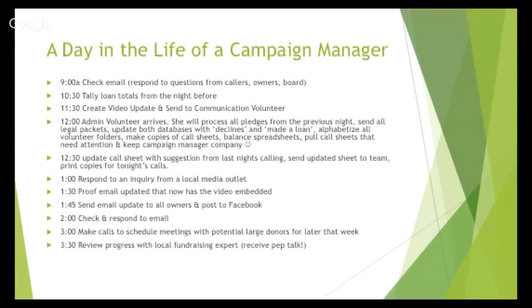It's a 12-hour day. I started at 9 a.m. You'll spend time sorting through emails, responding to owners and board members, and tallying up calls from the night before to make sure everything is accurately recorded. Then you'll work on email communication — a video update or email newsletter — and volunteers will arrive to help update the database, document folders, and make sure call sheets are alphabetized and in the right folders. And that's just halfway through the day — you've already done all this work.